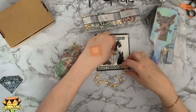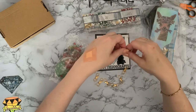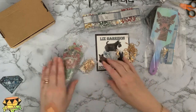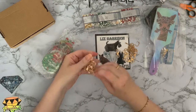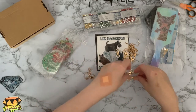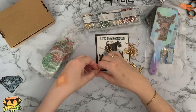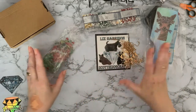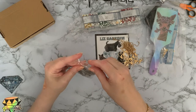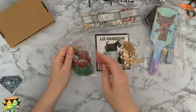So we've got eight of the lobster claw clasps and let's see how many of the little chains. Two, four, six — we've got twelve of those. Strange numbers, but maybe a few spare. And here is the actual acrylic bit that goes on them with your diamond paint.